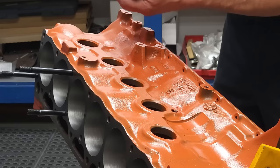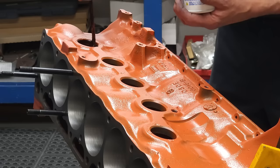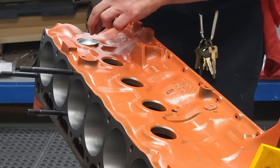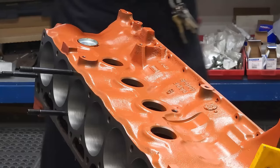Now it's time to install the block core plugs. We're using an aircraft-grade sealant around the rim of where the plug goes and on the plug itself. This will ensure a 100% leak-proof block. In order to install the plug, simply place it over the hole, then using something slightly smaller in diameter than the plug itself, tap it in place using a rubber mallet — or a regular hammer if you prefer.